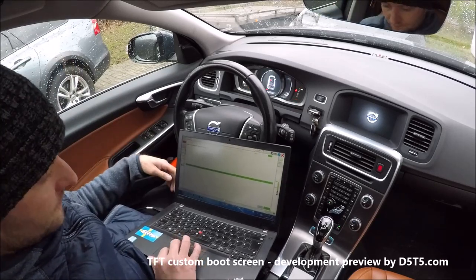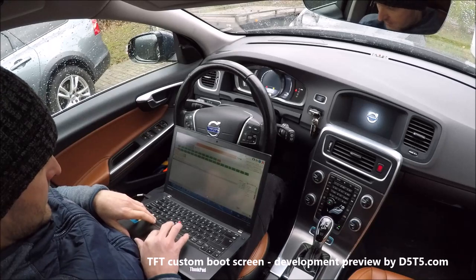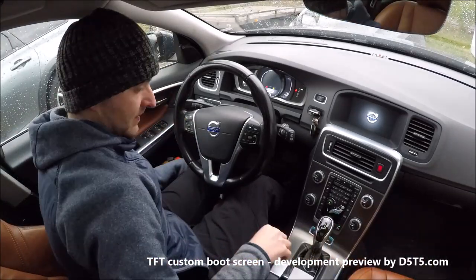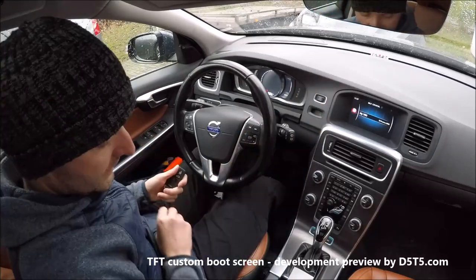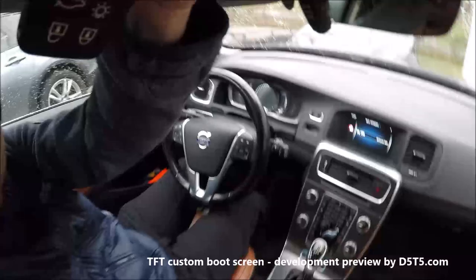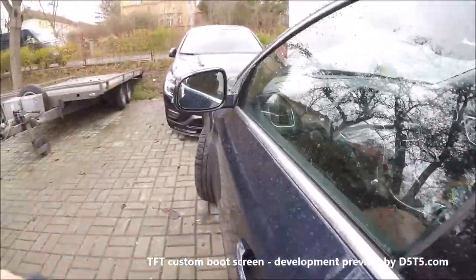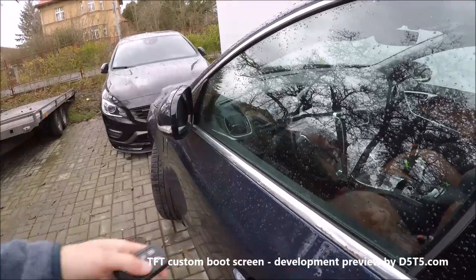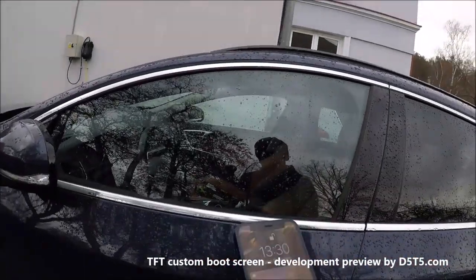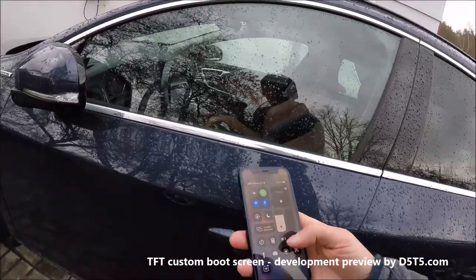Now it's finished and the boot screen is loaded. I'll turn off the computer, lock the car, and wait at least 5 minutes.